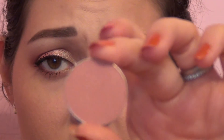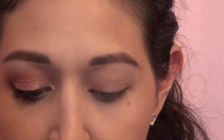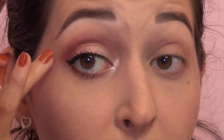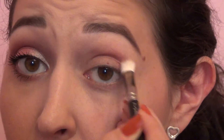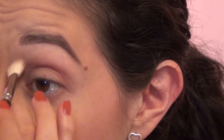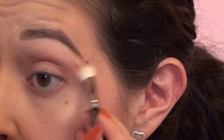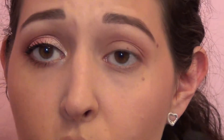I'm gonna go in with my crease color which is going to be Cupcake by Makeup Geek. It's just sort of a dusty rose color. I'm gonna take that on a MAC 217 and blend that into the crease. As you can see, I'm gonna make a little bit of a triangle there and pull it out a little bit. So through the crease and a bit above the crease, just sweeping it across and blending.